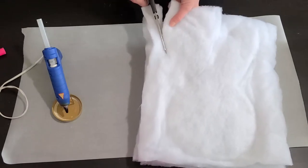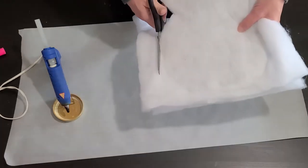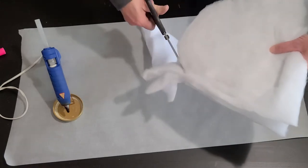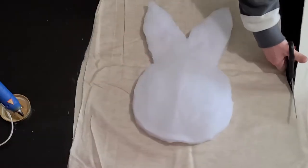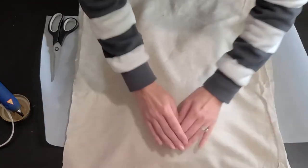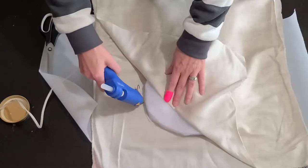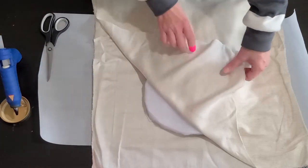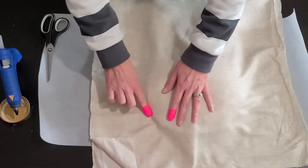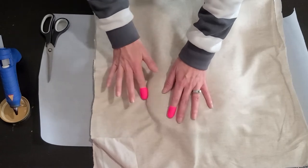Once your batting is glued all the way around your bunny, you're going to cut off the excess batting. You're going to want to leave about a half inch border all the way around. Now with the fabric that you chose, you're going to repeat the process this time with the fabric. I did have to iron my fabric to get some of the wrinkles out before I started this step. Just like with the batting, I'm going to be gluing around the edge of the bunny and gluing the fabric pieces together — one piece on the bottom, one piece on the top.